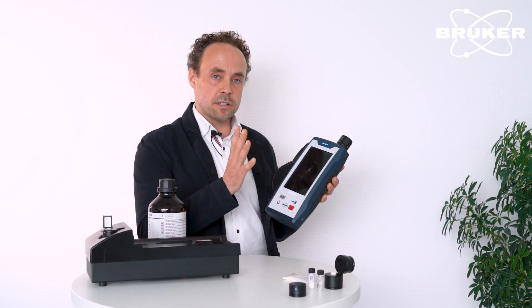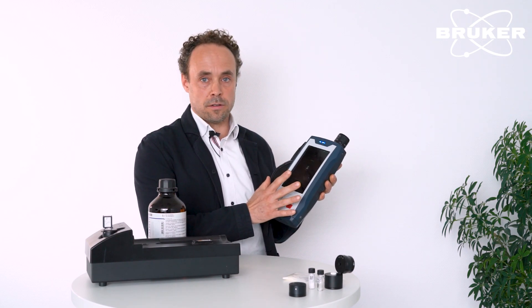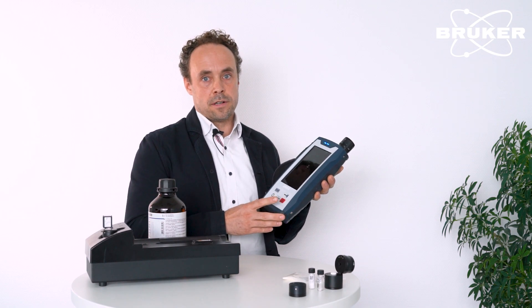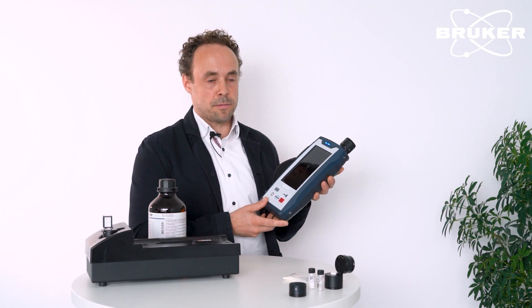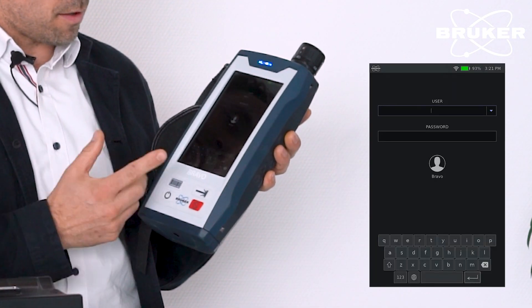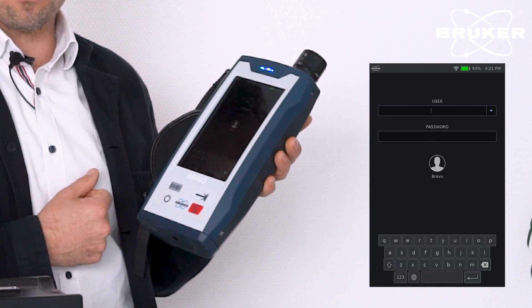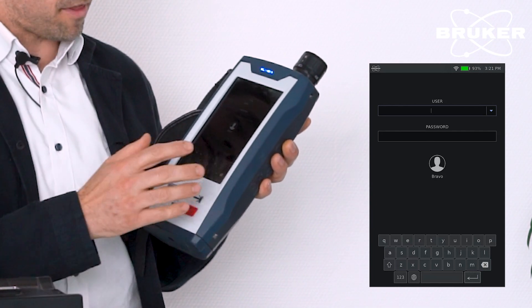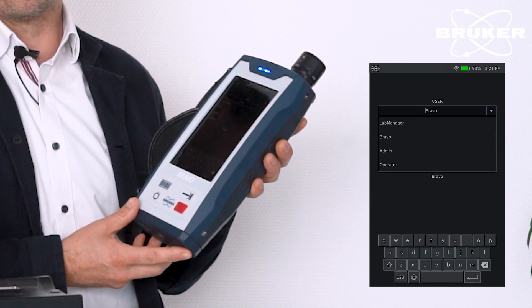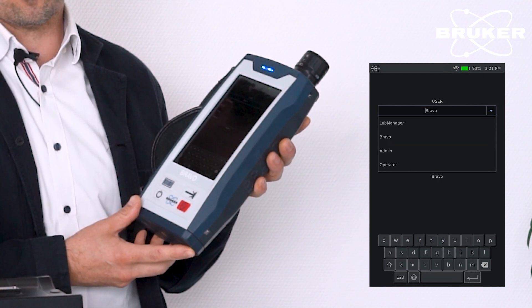The operation is all based on this touchscreen, very easy to use, and the software is all built around compliance to pharmaceutical regulations. Starting the operation of the instrument, of course we have to log in and authenticate. The device supports multiple user roles to ensure segregation of duty.